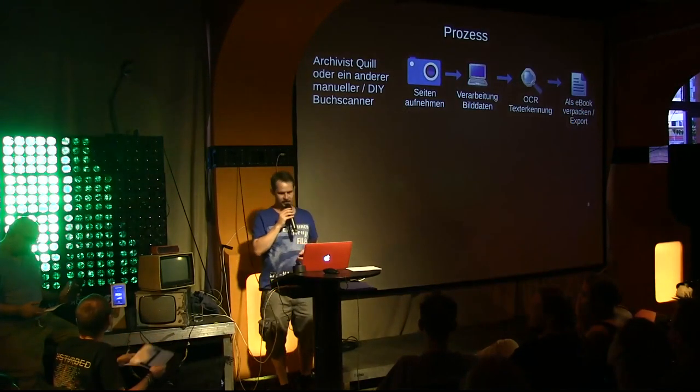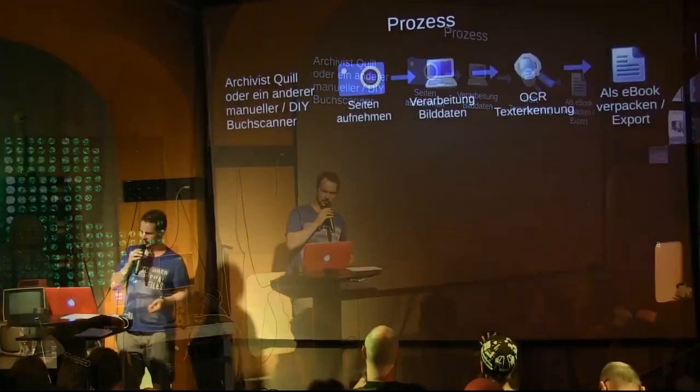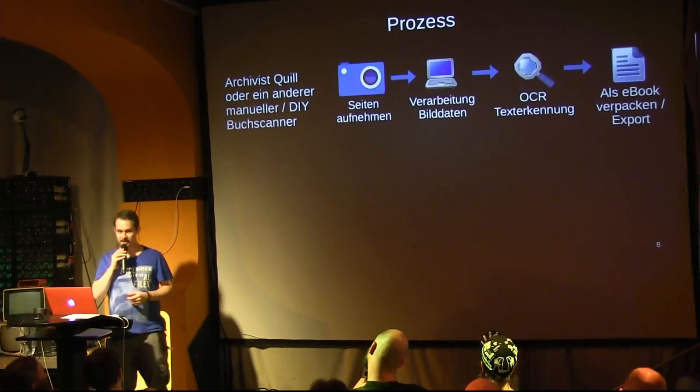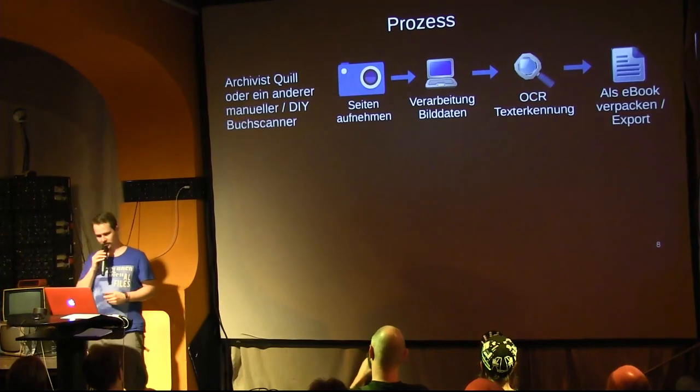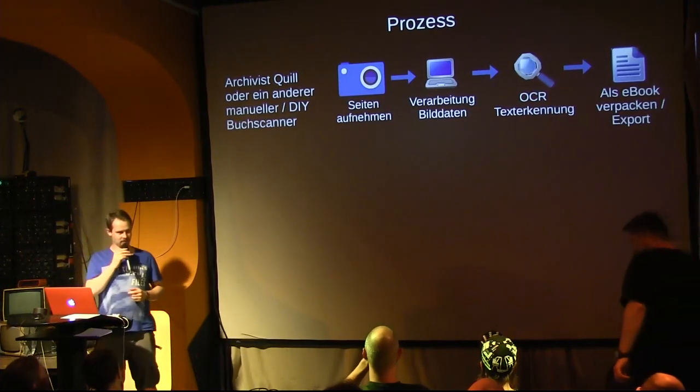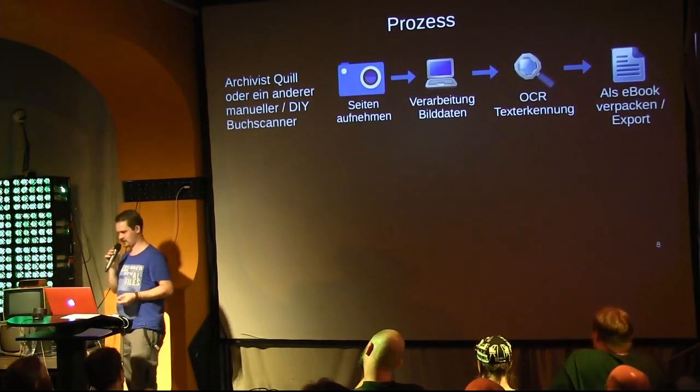Then you do the relatively well-known OCR — Optical Character Recognition — which is the process where a computer converts the image data into text data, essentially reading the page. Then you would package it and produce an e-book, for example in the EPUB, DjVu, or PDF format, or whatever.